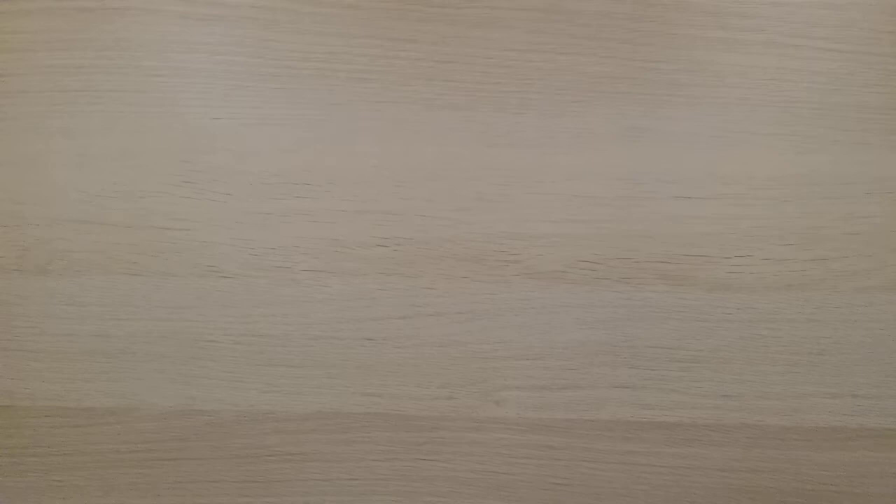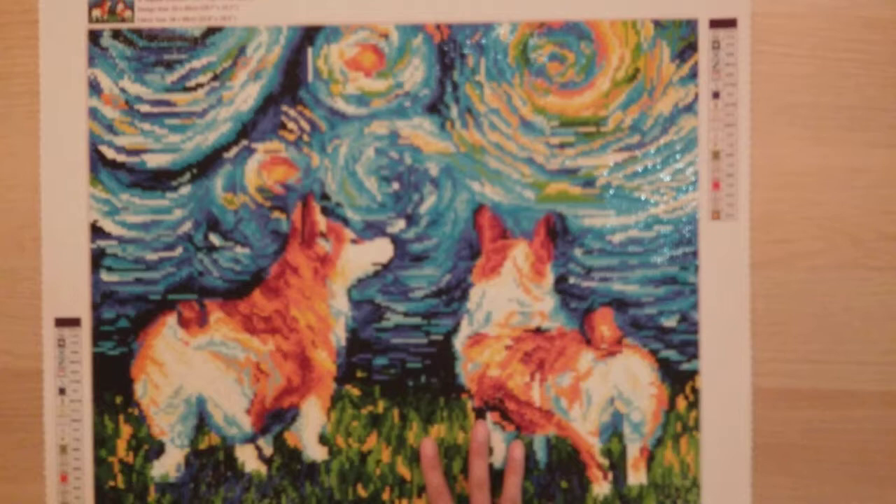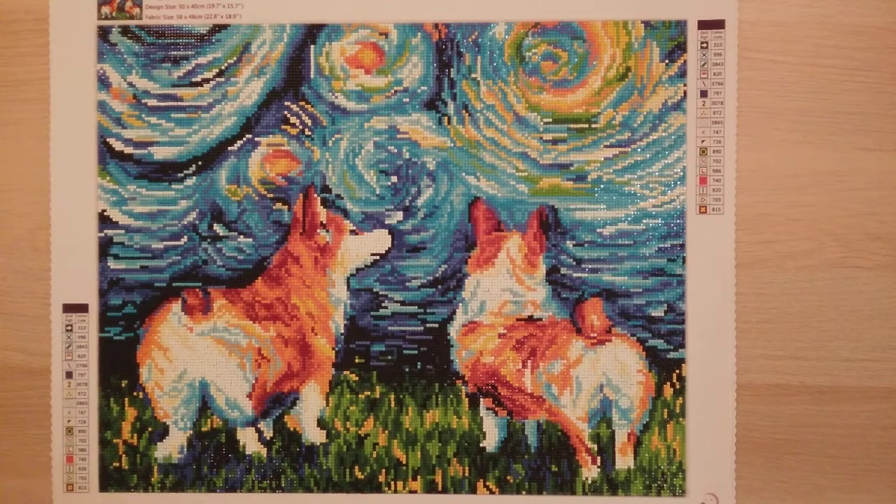My seventh diamond painting is another one from Dreamer Designs — Corgi Nights. My first order from Dreamer Designs was three items mainly so I could get free shipping. I plan to give this one to my sister because she has two corgis. It's another 40 by 50.